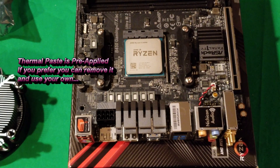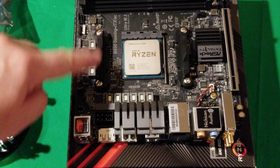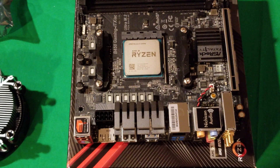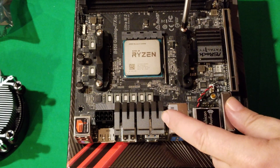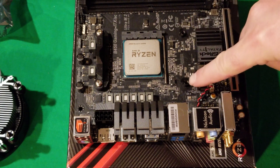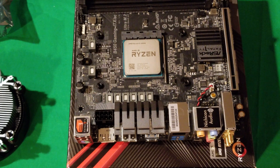When you look at your motherboard, you've got these brackets. These brackets have to come off — it's just a matter of unscrewing the corners, taking them off, and then you're ready to put your Wraith Stealth cooler on. You can save the brackets in case you need them later on.